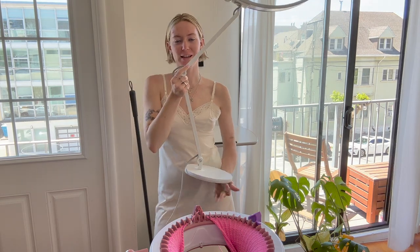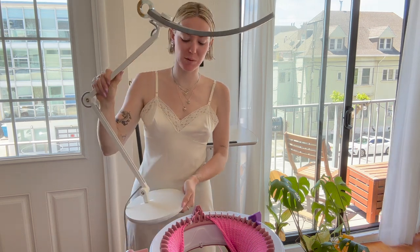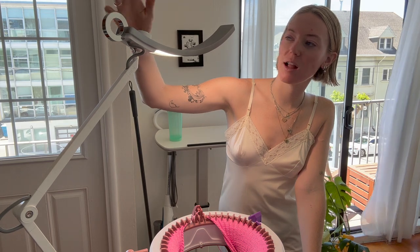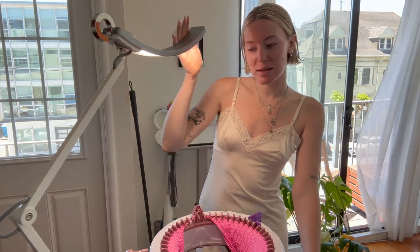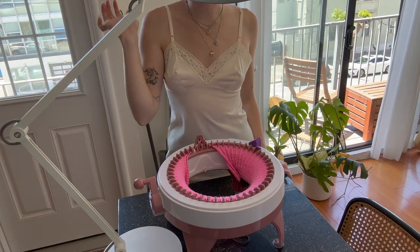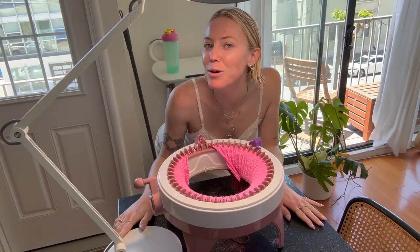I just wanted to take a quick break from my panel to show you this lamp that BenQ Smart Lighting sent me. I'm not paid to say this — I just wanted to share my honest review. I've been using it for DIY projects and crochet. It turns on by touching this, you can dim it with the knob on top, and holding it down changes the color temperature. It's quite large for my purposes — I'd prefer something half the size — but besides that it's extremely nice quality and the lighting is really nice. I'll have it linked in my description. Thank you BenQ for sending it.